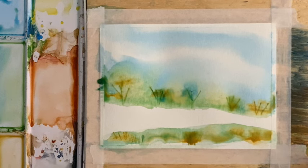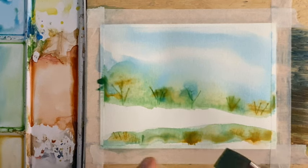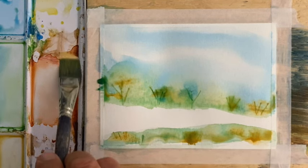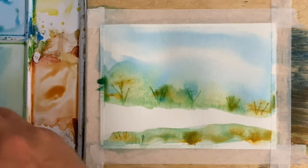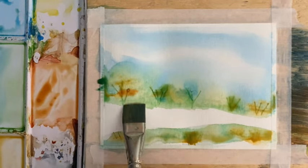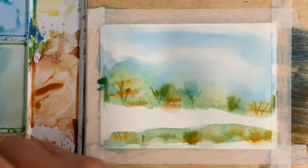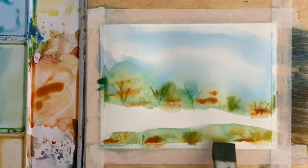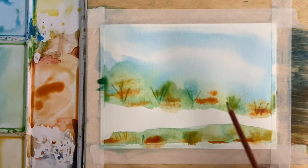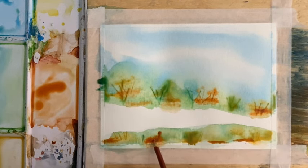This is all going pretty well and our sky turned out not too bad. I'm going to put the brush into my sienna, pick up a little bit more, and drop some sienna into a few places. Then I'm going to do that same scribing along here — scribe out of some of those sienna lines, same down here.